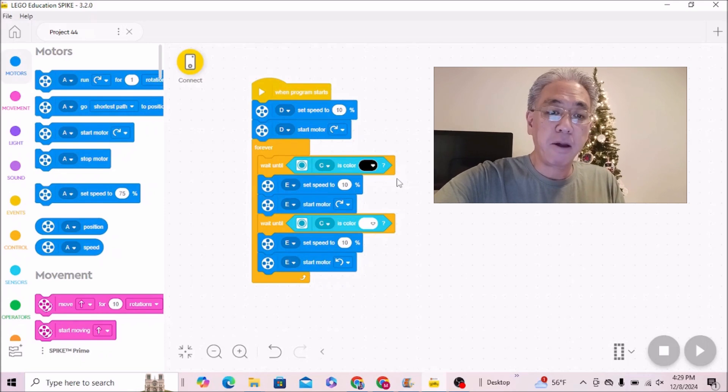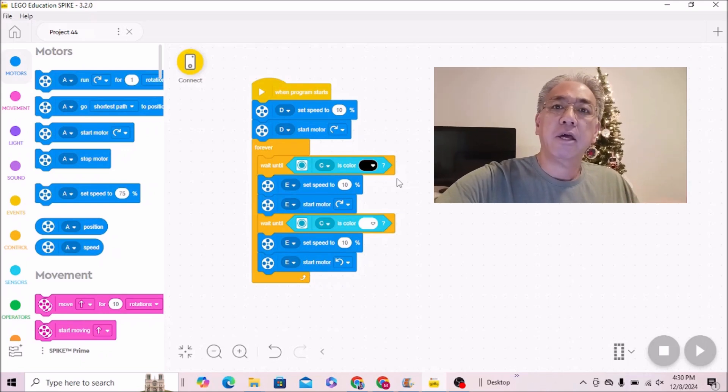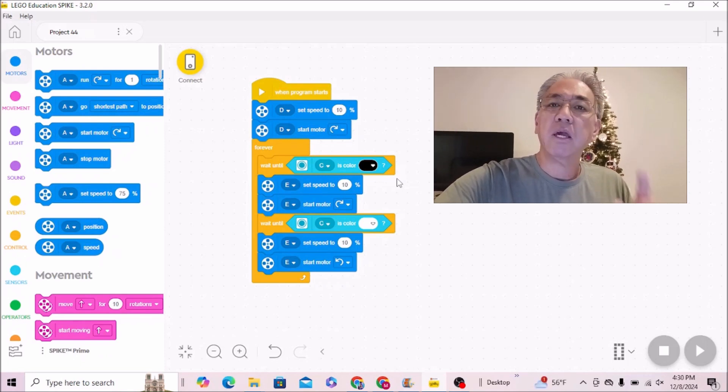And so, this is the program. It just kind of depends — it's interesting how Spike programs depend on your lighting and what you're using for your colors. So hopefully this works for you. Let's go ahead now and see how it looks.